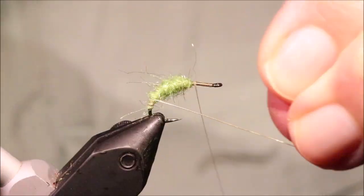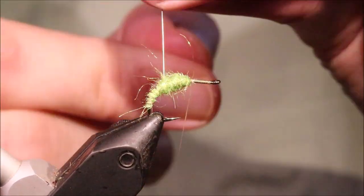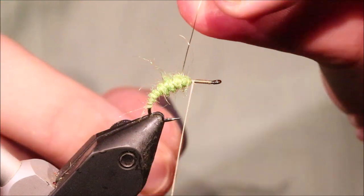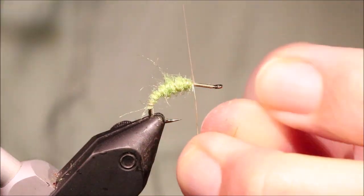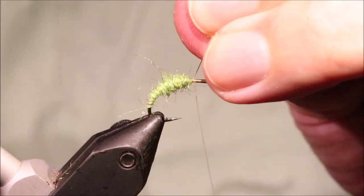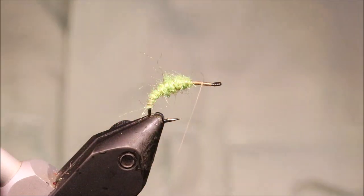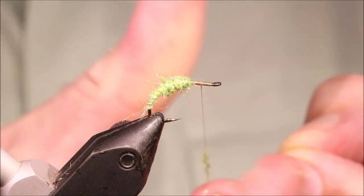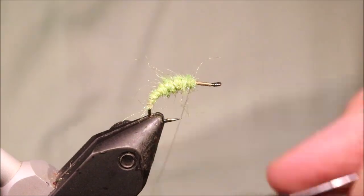Once you've got that ready, you can come up with your rib. I'm going to come in quite close turns — about six or seven wraps up the body. When you get to the front, come across your thread, tie that off, then bend and break it away. I'll just take a wee pinch more dubbing to cover the front edge of the abdomen, not the rib wire.